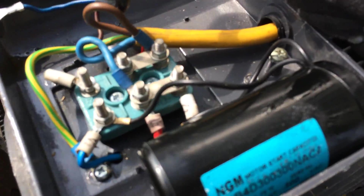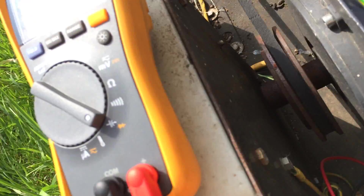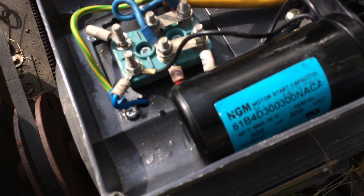That one should be a 300, and it was reading 400. That might be a bit high — they usually have a tolerance on there, like plus. It might be a 300-350 or something.